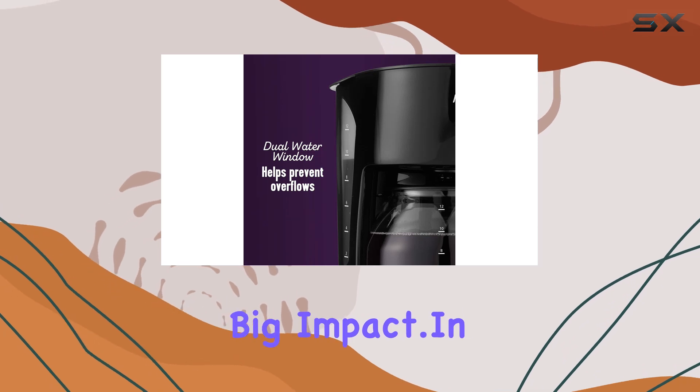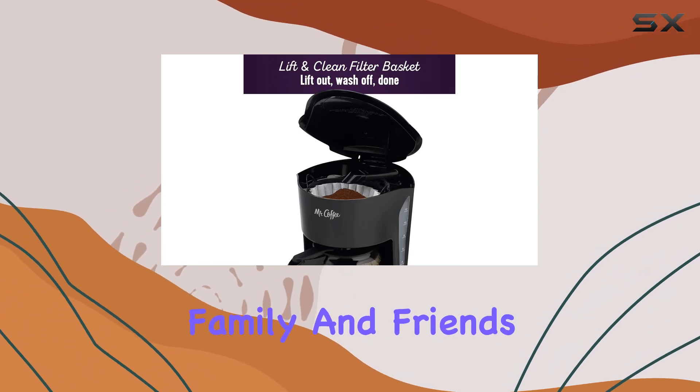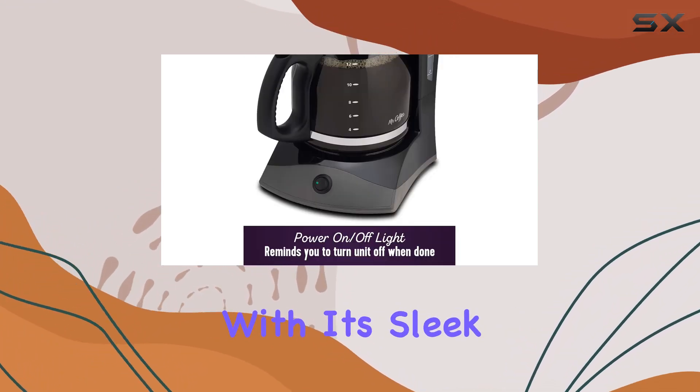And let's not forget about sustainability. This machine comes with a permanent filter, reducing the need for disposable ones — it's a small change that makes a big impact. In terms of capacity, you're looking at a generous 12 cups, perfect for serving family and friends or fueling your own caffeine cravings throughout the day.